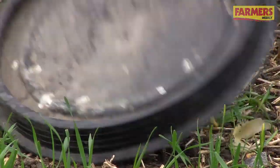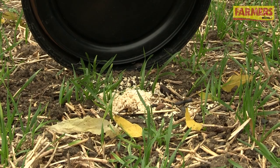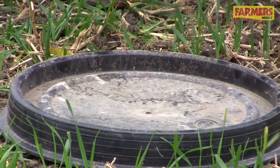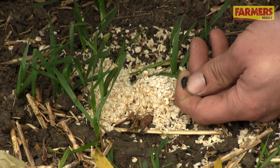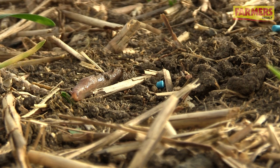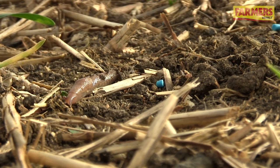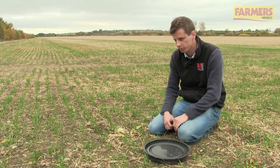We use baiting points. They want to be 25 centimetres, a dark object such as a tile or something similar, with some layers mash or wheat-based food under it. We should have nine of those across the field in a W shape, and if the field is over 20 hectares put 13 out. Under each one we want to find thresholds — for cereals, if there are four slugs we need to treat, whereas for oilseed rape, potatoes and similar crops the threshold is one slug.